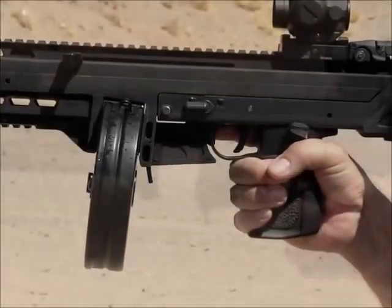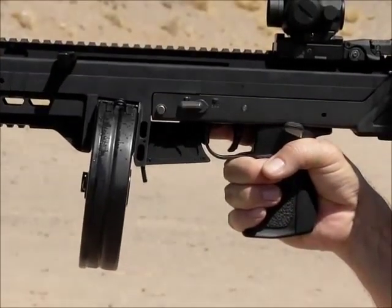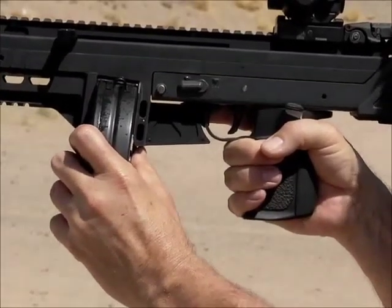The mag release is ambidextrous and easy to operate. Just grab the drum, squeeze the mag release, and pull the drum free.